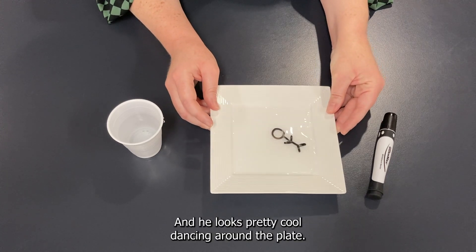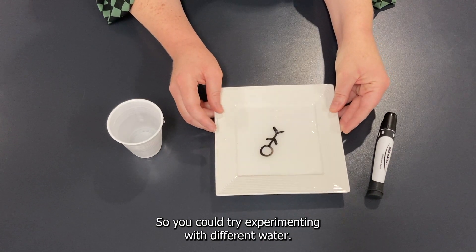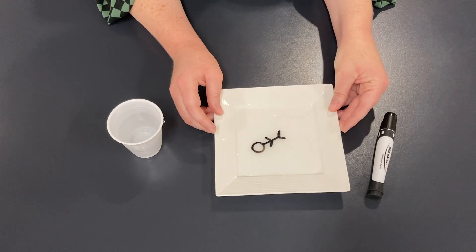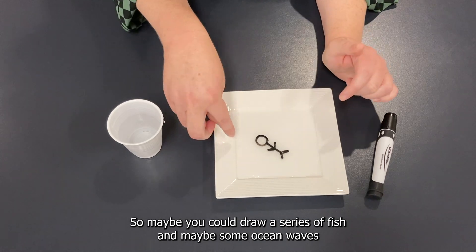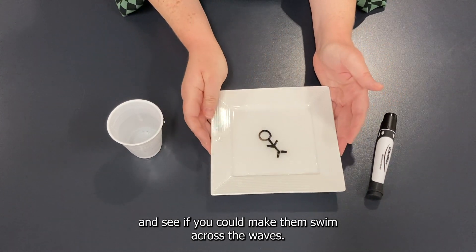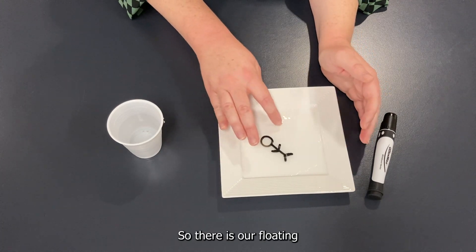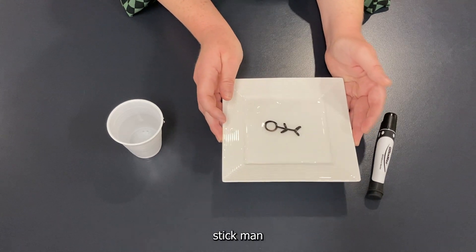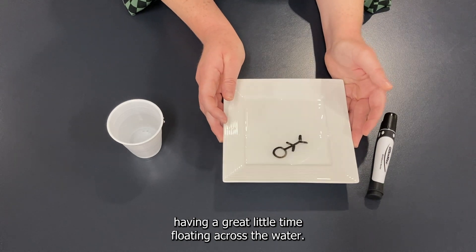And he looks pretty cool dancing around the plate! You could try experimenting with different water — try cold water and hot water and see if that makes a difference. You could even mix up your drawings. Maybe draw a series of fish and some ocean waves and see if you can make them swim across the waves. There is our floating stick man having a great little time floating across the water.